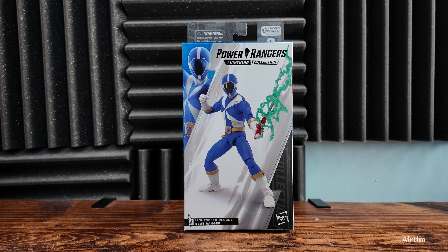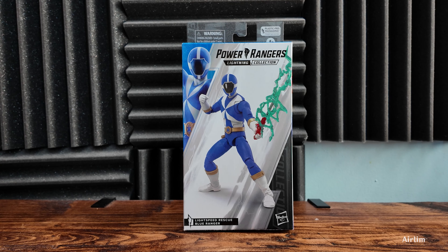Welcome back to another Lightning Collection video. We're going to be looking at the Lightspeed Rescue Blue Ranger, which the UK didn't get. We didn't get a few of the others — RPM Yellow, Red Turbo — which is very frustrating.